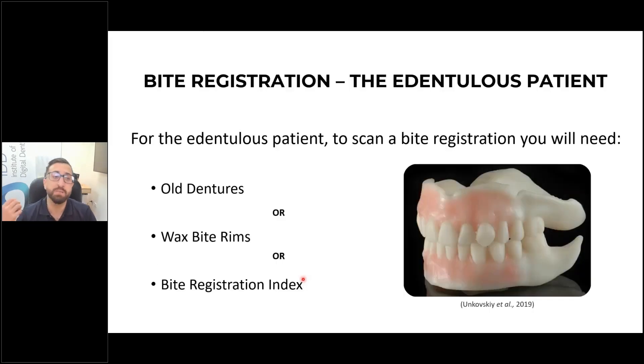A common question is bite registration for the edentulous patient. You need some sort of bite rim, old denture, or something similar. If a patient comes in with no dentures and no bite rim and they're completely edentulous, you're going to have to send it to the lab to make something to capture that bite.